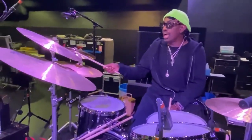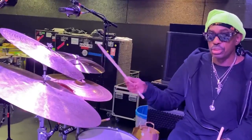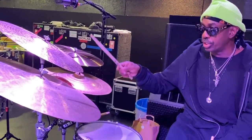Over here, I have a 20-inch traditional Paiste with rivets, which is one of my favorite cymbals. Actually, Sonny Rollins loves this cymbal. And so this is a great combination here.